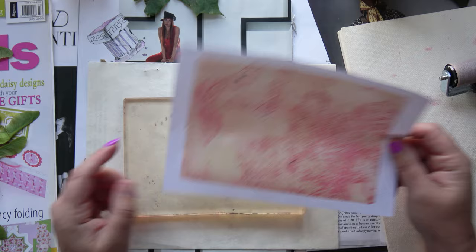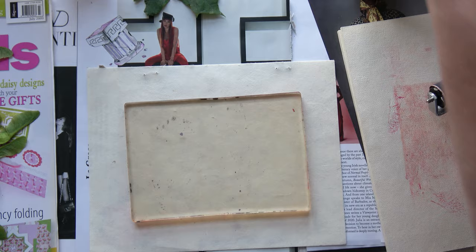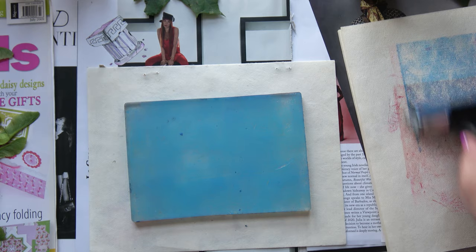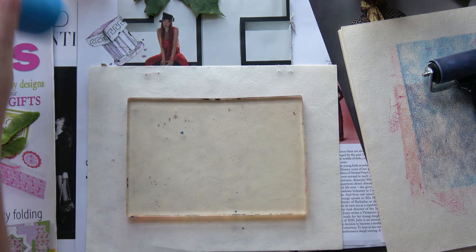I do like that print. Cleaning off the brayer, I end up with some lovely papers. If you watched my video on Friday, I've used all of these prints in that video. I'll link it down below. That's just a plain print — a bit of a thin coat there.